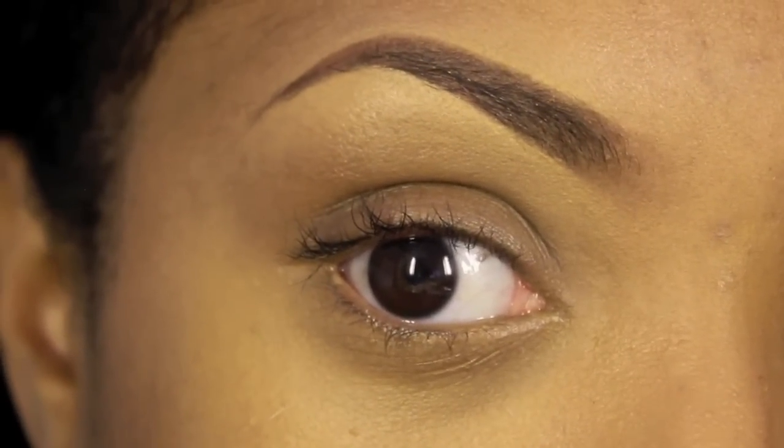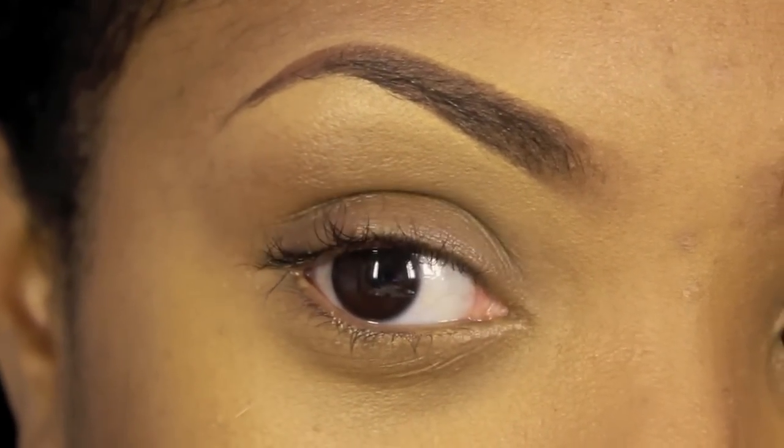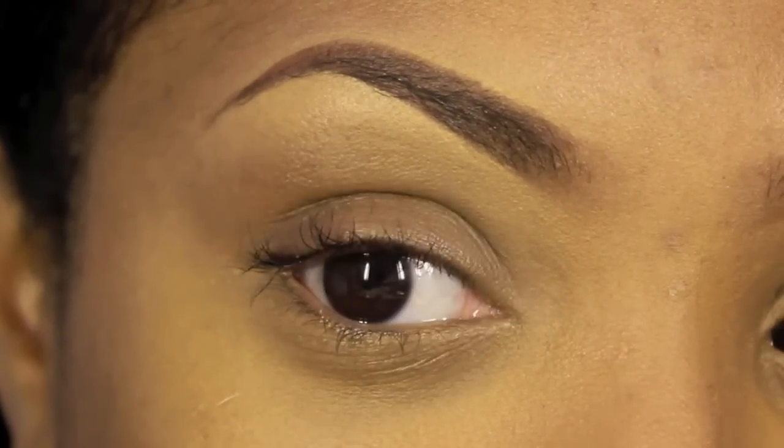So this is the finished look. I hope you guys enjoy my simple eyebrow tutorial. Rate and subscribe. That is it for my eyebrow tutorial — pretty easy, huh? If you guys enjoyed this video, make sure you like it and favorite it so other people can see it. With that being said, I hope you guys enjoy — rate and subscribe.